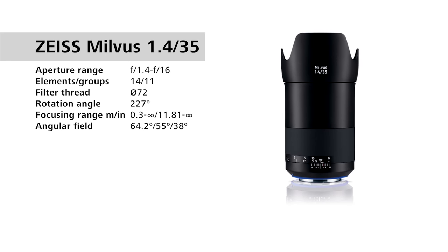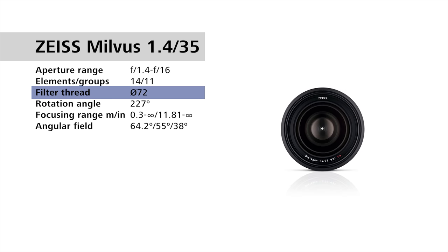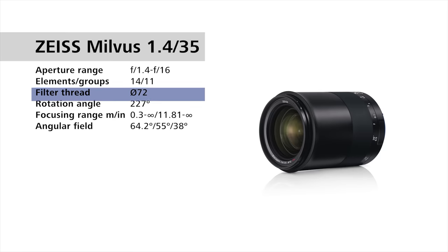For the Zeiss Milvus 1.4/35mm, we have f1.4 to f16. We have 14 lens elements in 11 groups, a 72mm filter thread, and a focus throw of 227 degrees.